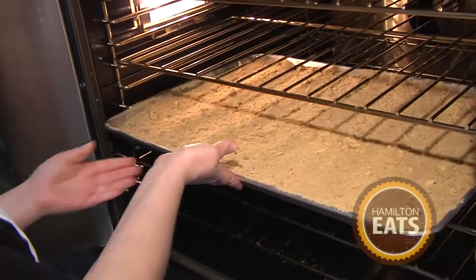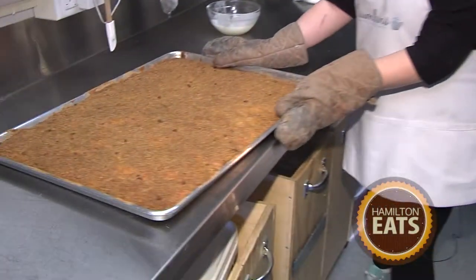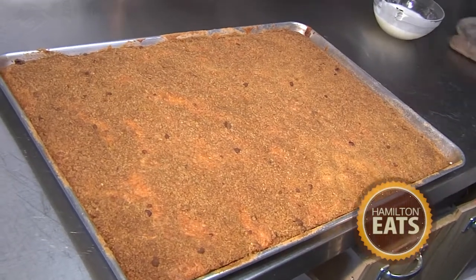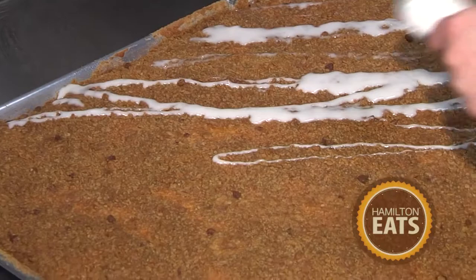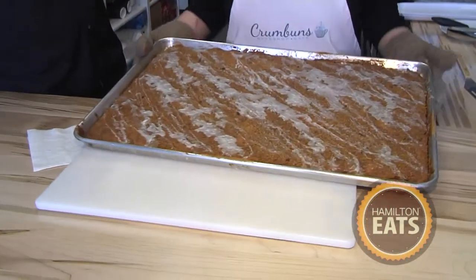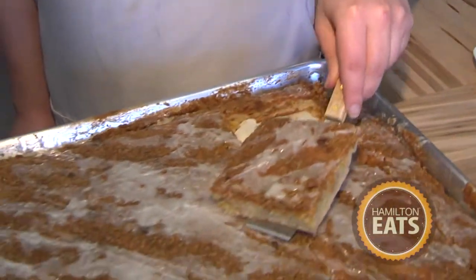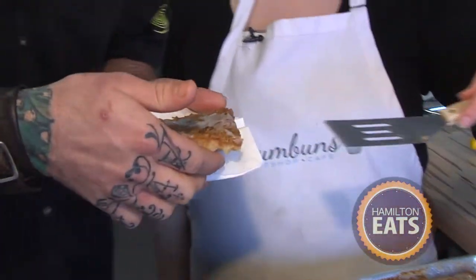We're ready for the oven and we'll bake for about 25 minutes. It's done and ready. If you could smell this right now, you would be smiling like I am. I'm going to throw a glaze on it — just icing sugar and milk, doing a drizzle over. The bittersweet torture is waiting for these crumb buns because of the love that goes into this. But now is that final moment — it's still warm, still ooey gooey and delicious. Right out of the pan into my hands — I'm not waiting anymore, you've done enough to torture me.